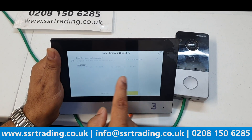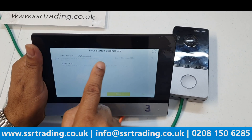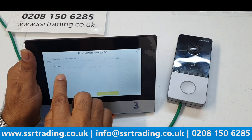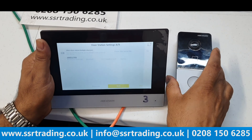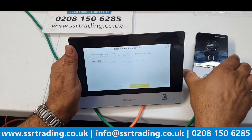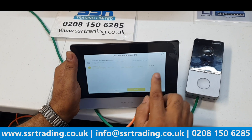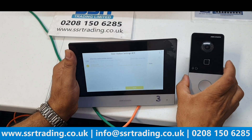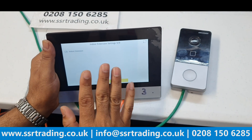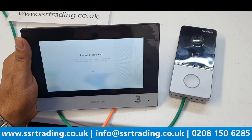Now we're pairing the indoor station with the door station. Select the villa doorbell — you can see its serial number listed. In our building we only have one doorbell, so we select that one and set it as the main door station, then click Next. We're not adding any extension as we only have one screen, so we click Finish. Pairing the device — please wait a couple of minutes.